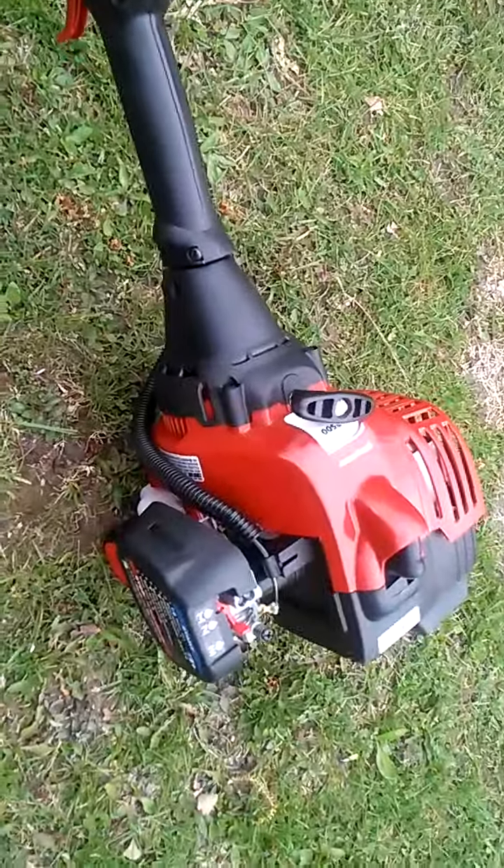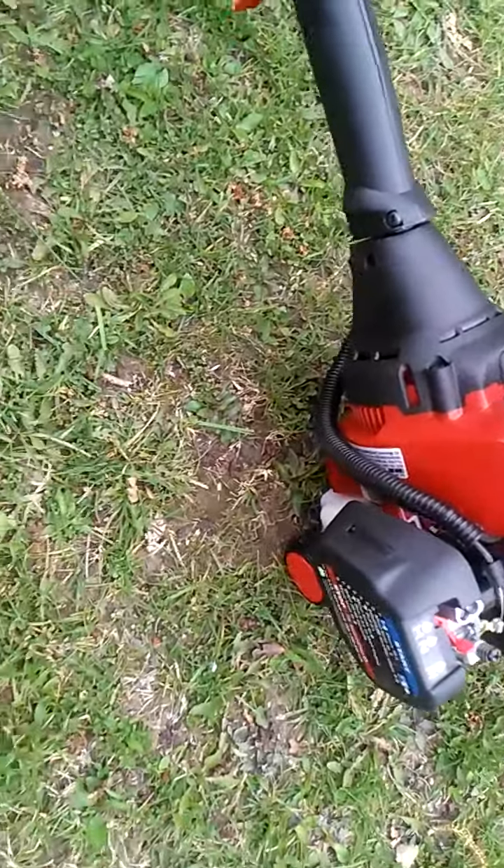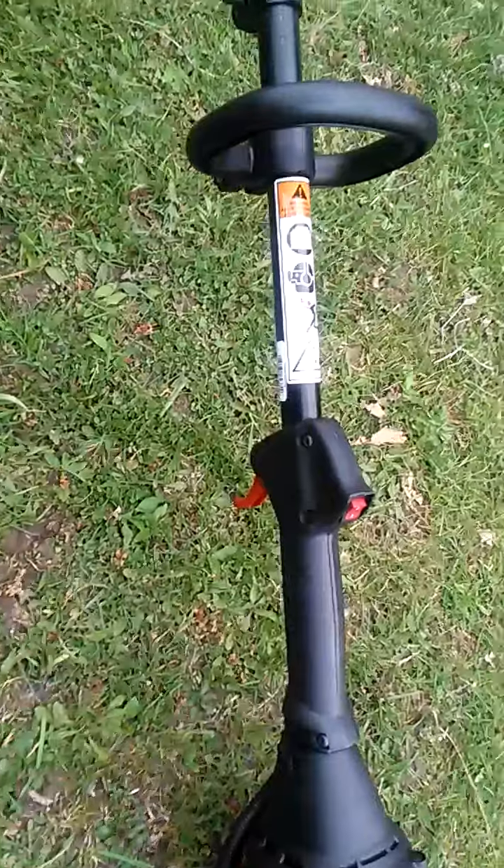Skirt shaft, two-cycle motor, and not even any headache.